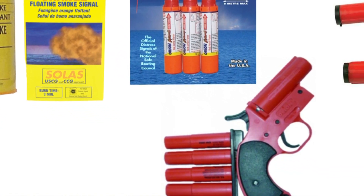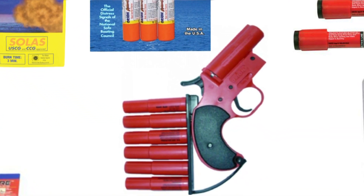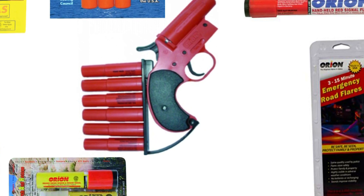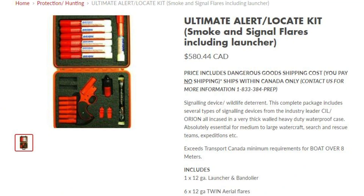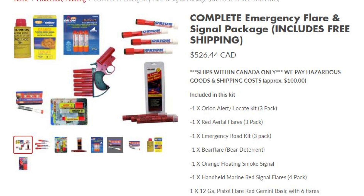I do sell two very large kits, but they're very expensive — only for the super rich, and I don't really make a whole lot of money on them because a lot goes into shipping. I'll post the link in the description if you care to get yourself a very large marine-grade or multi-purpose signaling kit.